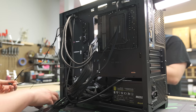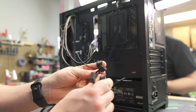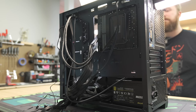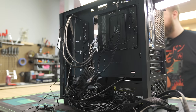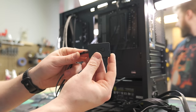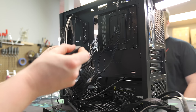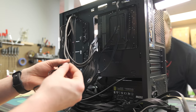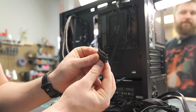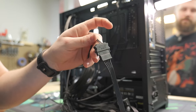Now the ARGB headers — these are basically what give our fans their nice lighting effect and allow you to change them as well. They look like three-pin ARGB headers. Since this motherboard doesn't have an ARGB header — it is an older, really cheap board — we're going to need to add a hub or adapter, which we'll link in the description. We're going to plug the fans into the hub and then power the hub with a SATA connector.